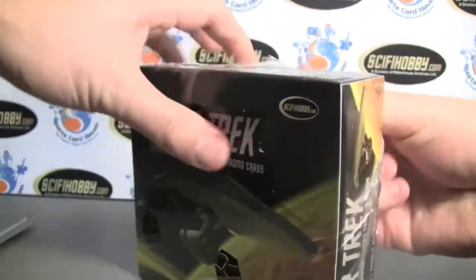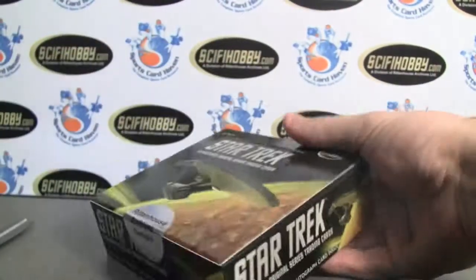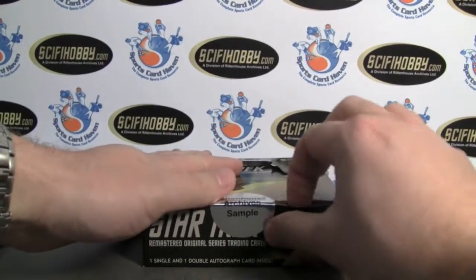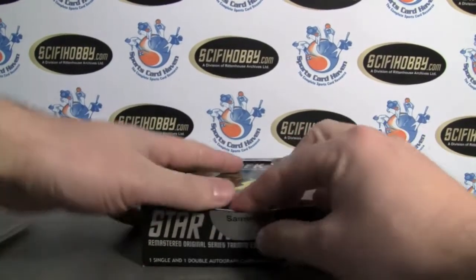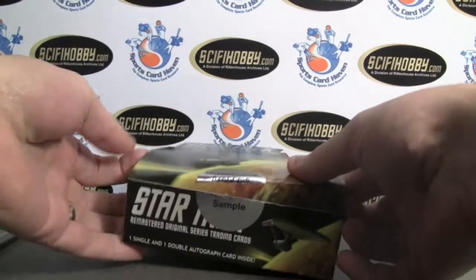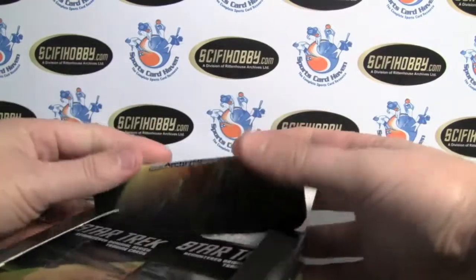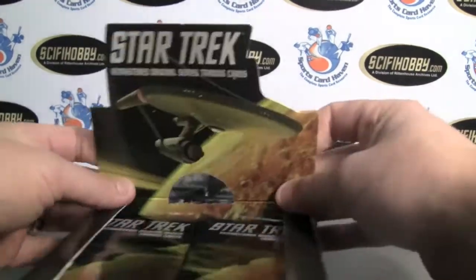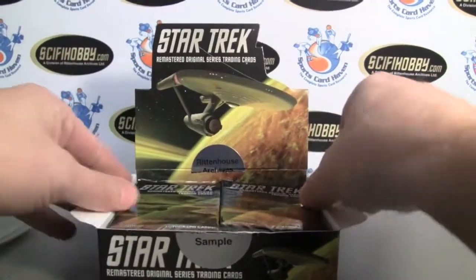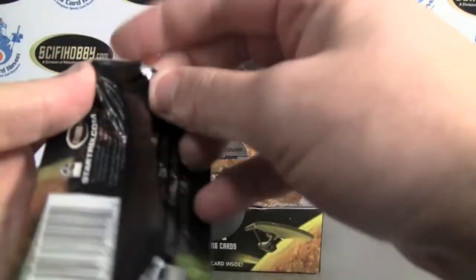This is the original series remastered. There are two autographs per box, one being a dual autograph. So all Trekkies should find this highly exciting. There are lots and lots of great remastered pictures that are going to be in this. Let's get started.